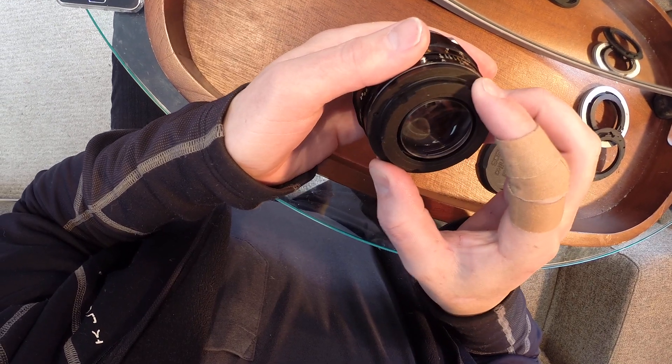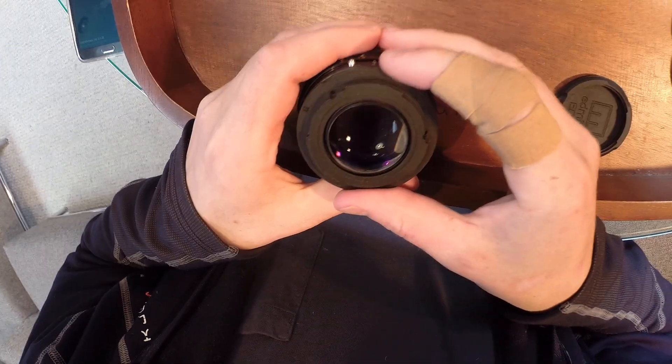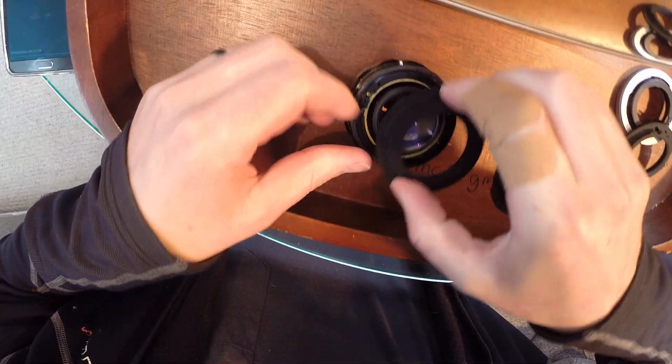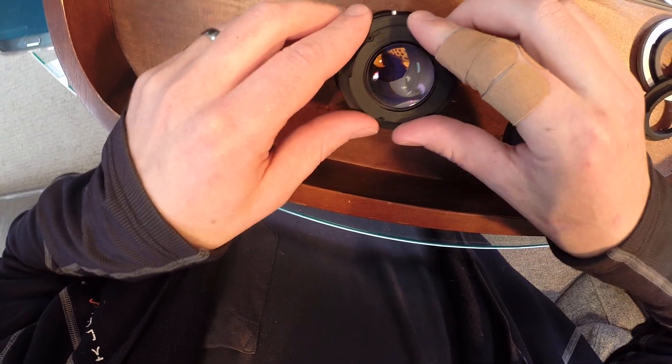Then the holes will line up. The kit comes with four screws but you only need three of them. You have to use the screws I provide — the old ones will not work with this kit.